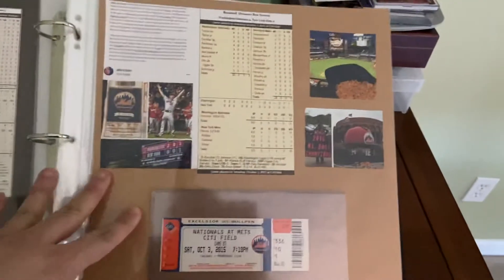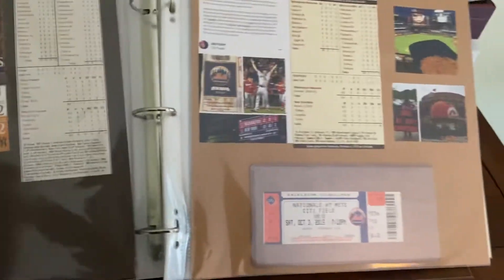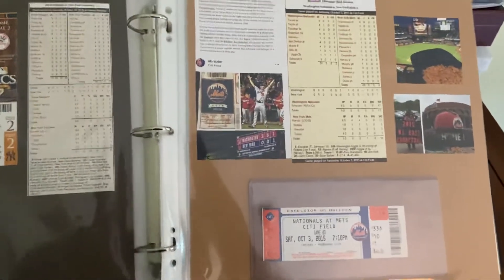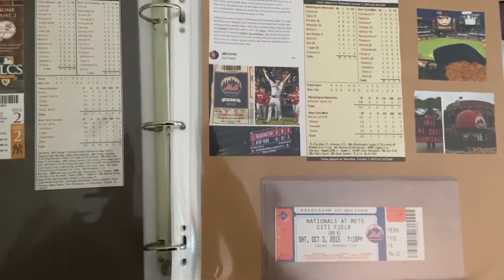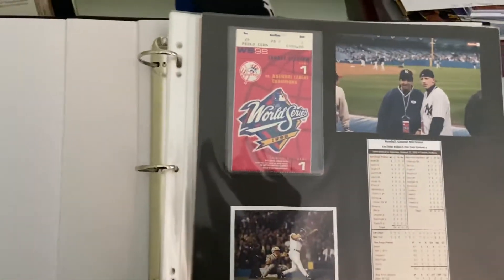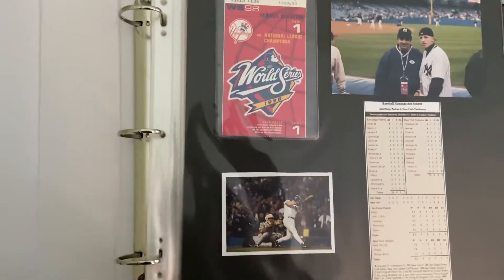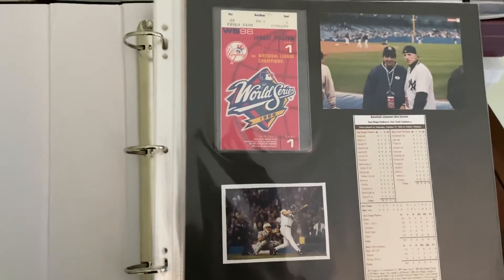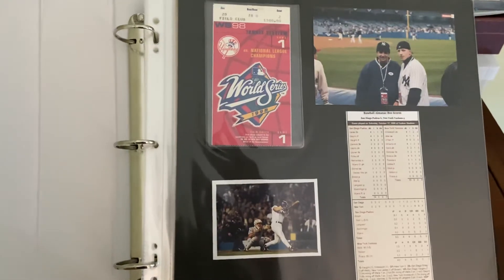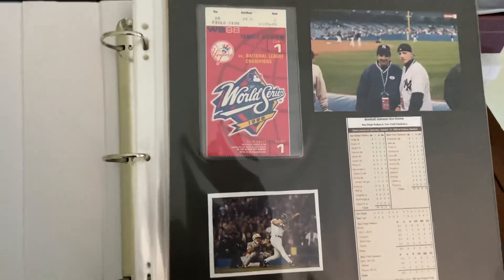I thought it'd be cool to share it with you guys and see what you guys think. How do you work with your ticket stubs? Do you have any cool games you've been to over the years that you have the ticket from? I'd love to hear about some of the cool events that you guys have been to. So with that, that's my brief how-to on scrapbooking for ticket stubs. Curious to hear what you guys think and how you do it. But that's all for today — thank you for watching. We are Wayback Sports Cards. Please like, subscribe, tell a friend. Hope everybody has a great day. So long, we'll see you next time.